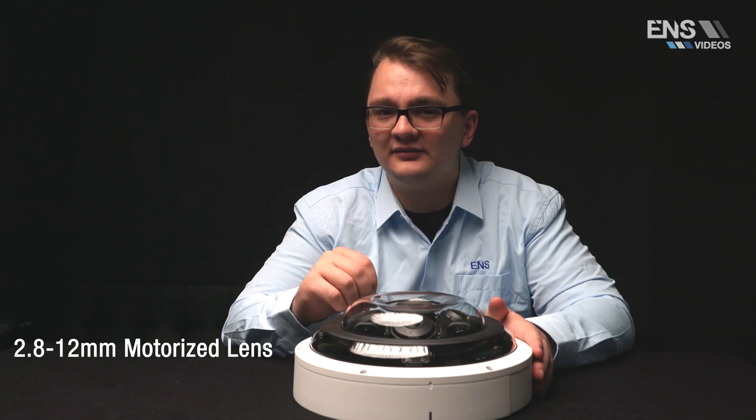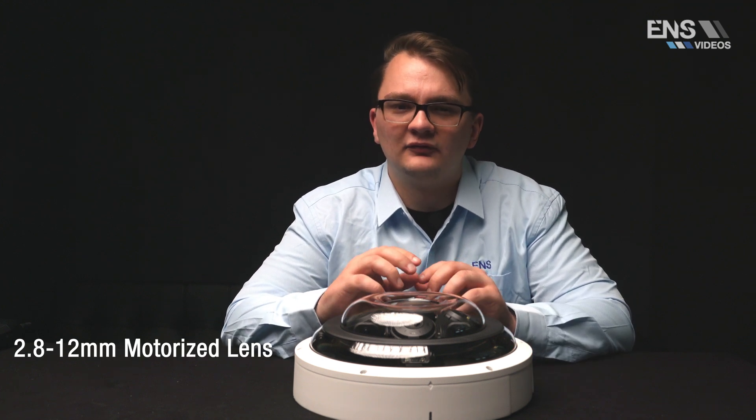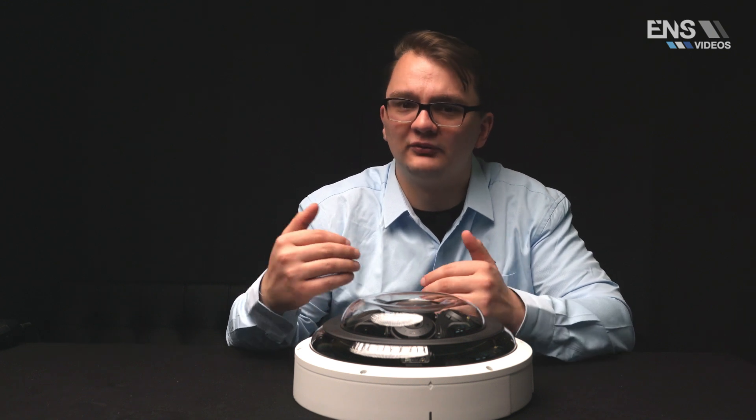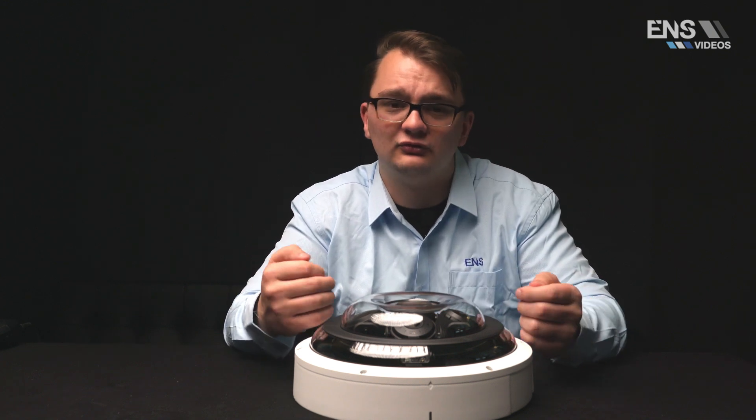The lenses are 2.8 millimeter to 12 millimeter motorized zoom, allowing for different distances to be covered per lens. So one lens you can zoom in all the way to 12 millimeter, and with a different one you could do 2.8 millimeter.